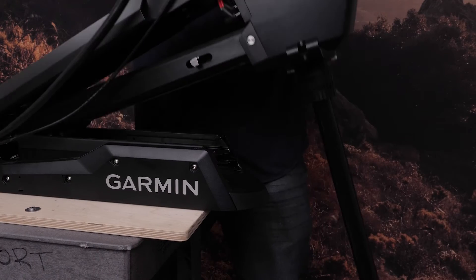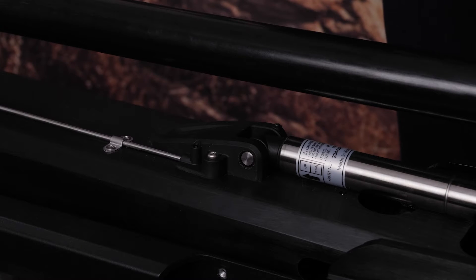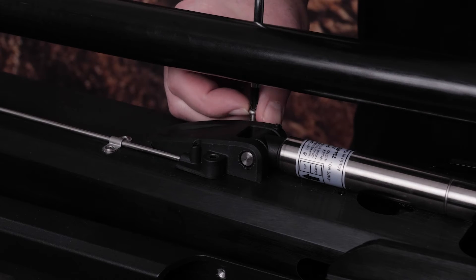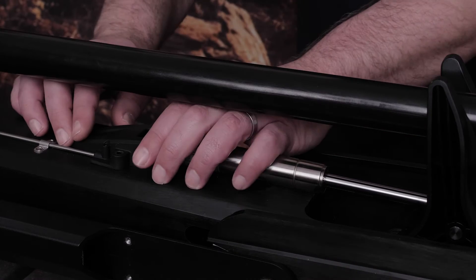Now place the trolling motor in the stowed position, then remove the lower gas spring. Use the number two Phillips screwdriver to remove the two screws — keep these screws, as they will be needed for reassembly. Then remove the lower gas spring from the rod.